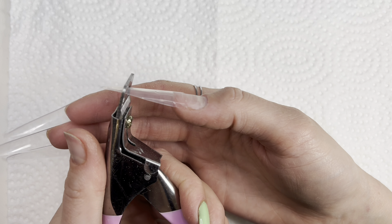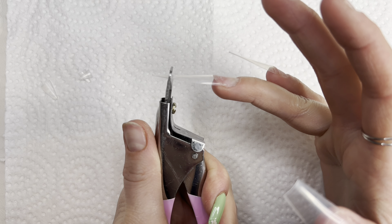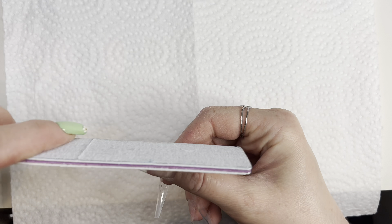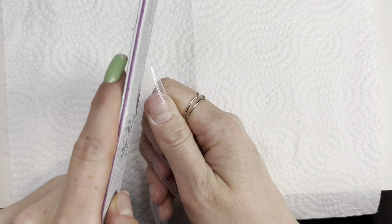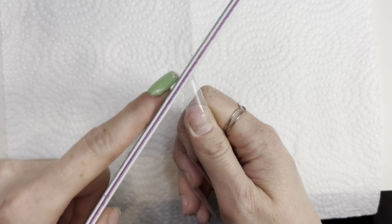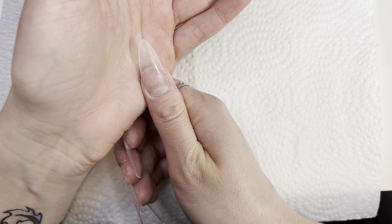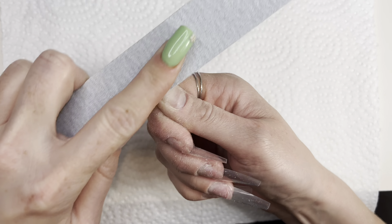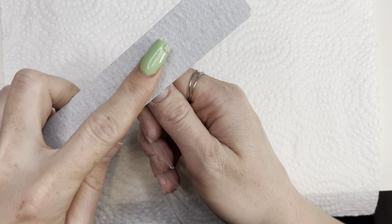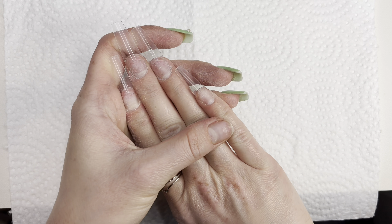I will be taking my nail cutter and I'm going for an almond shape like I mentioned earlier. All right, I think I like this. I'm going to take the shine away and kind of blend the nail tip into the natural nail. You want to make sure not to file your natural nail — just the tip. I'll do this to all the other ones and I'll be back.